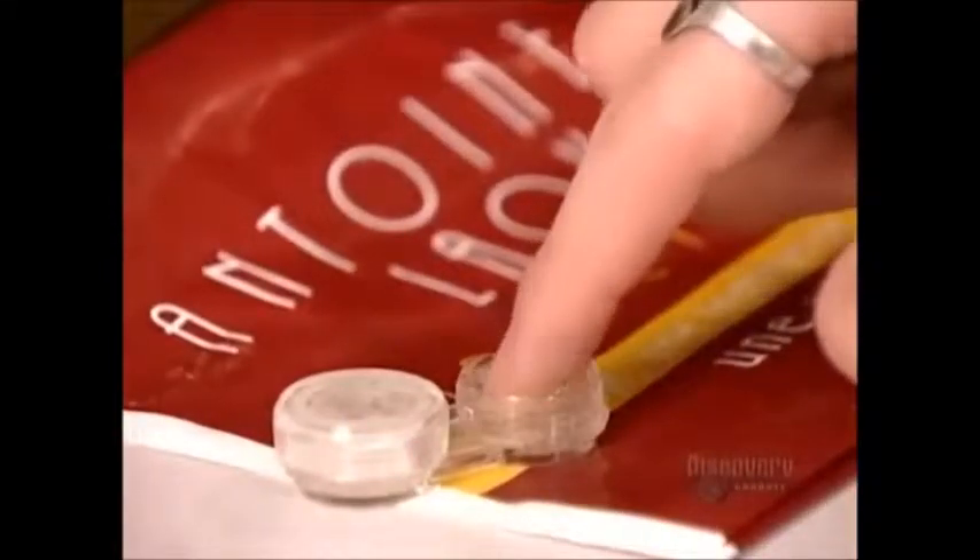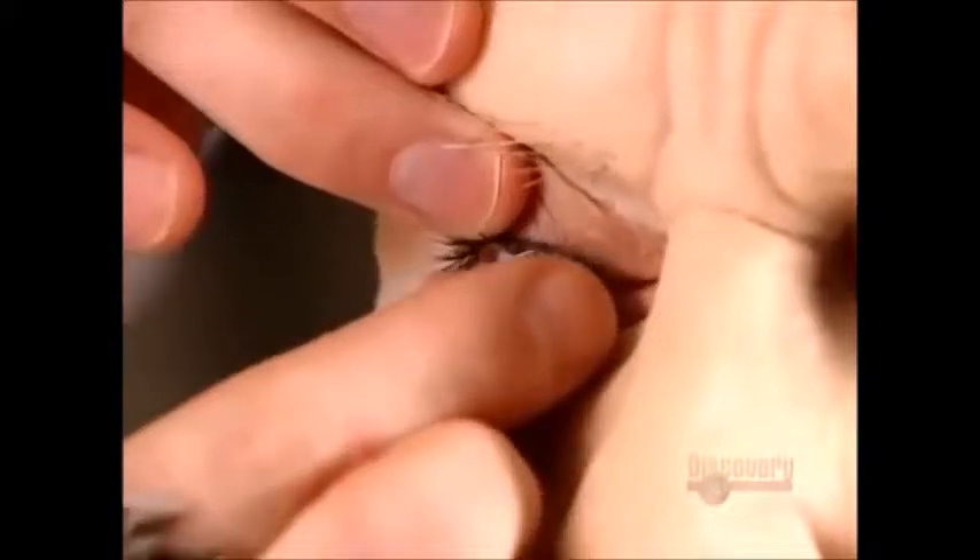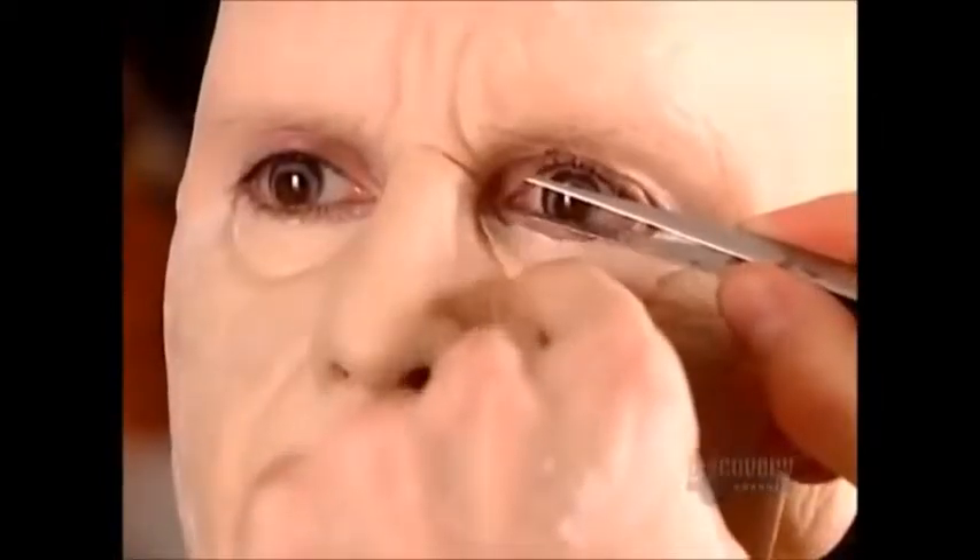To age the eyes, he uses contact lenses. They create a ring around the iris, a typical feature of elderly eyes. Using tweezers, he applies eye bags, again gluing the edges to the rest of the mask. And finally, some wrinkly eyelids.